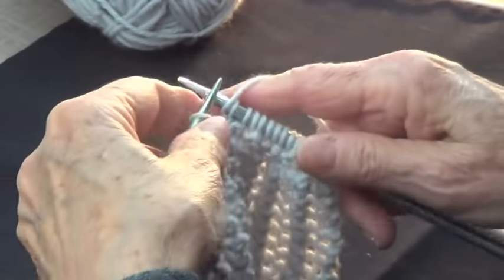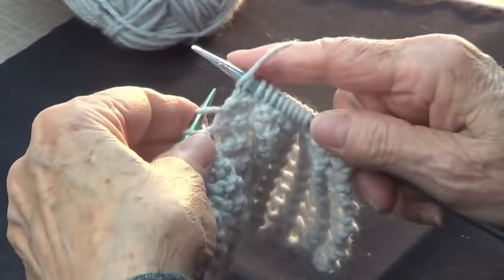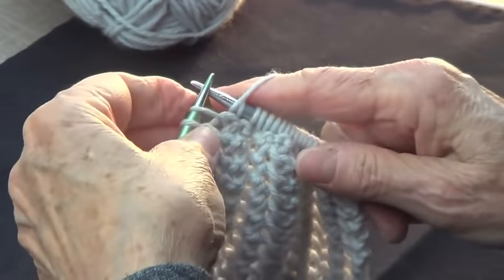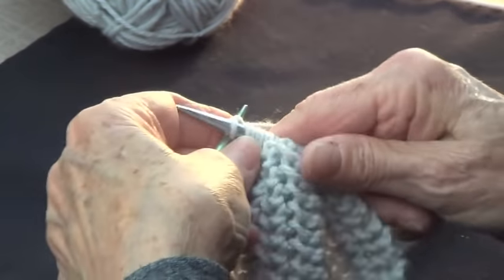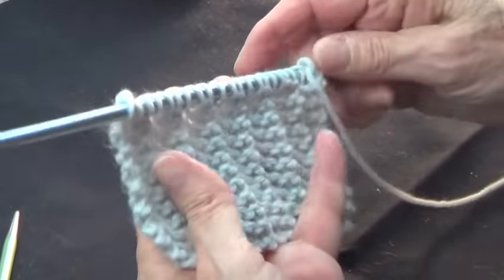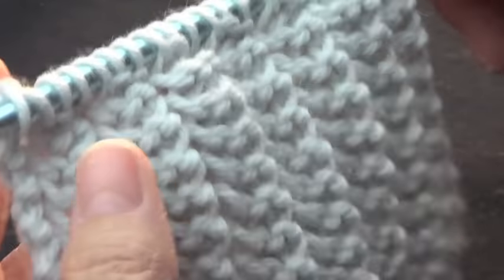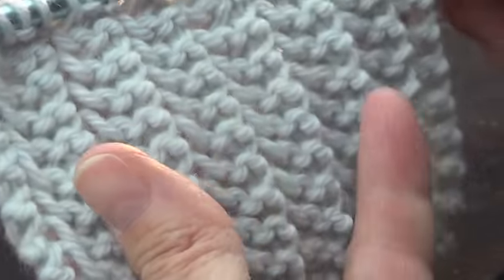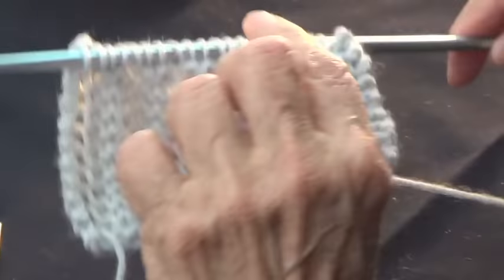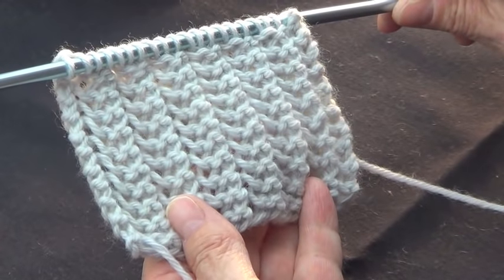I have 21 stitches here, so knit one, yarn over, knit two together — it's a multiple of three. And you do that every row and it looks the same on both sides. This is very nice if you want to make a pattern called sleeves, which we're going to have online very soon. This is a very nice stitch to use with that, or with any rug, or with a shawl — a prayer shawl. That will look very, very pretty on a prayer shawl.